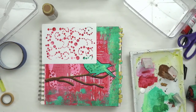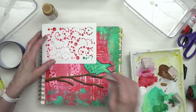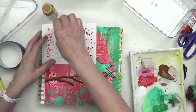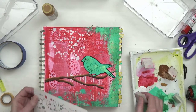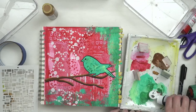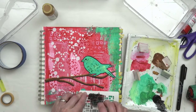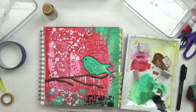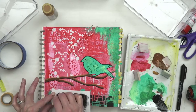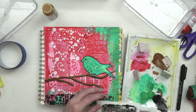While that's drying, I'm going to do a little bit more stenciling in the background. I'm going to put down some white because it's going to stand out more, and then another stencil at the bottom using black. This is really going to add some contrast — whenever you add black and white on top, it's really going to set things off.